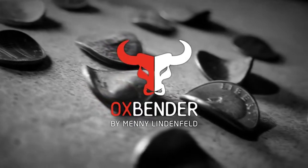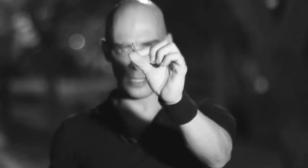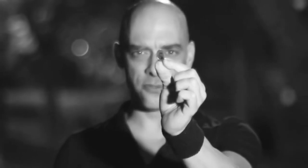Now here's what happens: a spectator takes out the coin, signs the coin, you then instruct the spectator to hold the coin in his hand like this, you do your thing and when he opens the hand the coin is bent. Now as you can see I've bent this coin and I've done it in front of the camera using just one hand. This is how good the Ox Bender is.